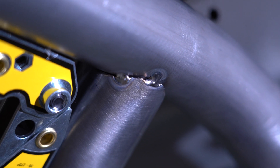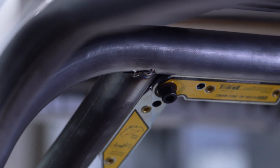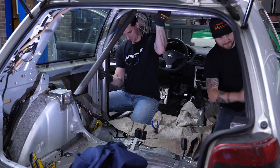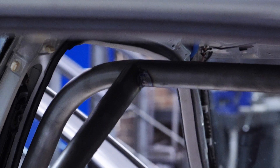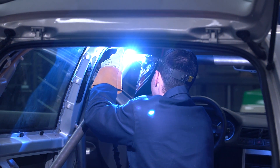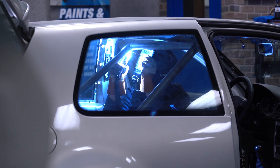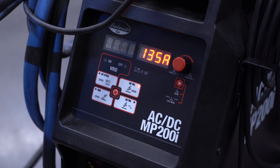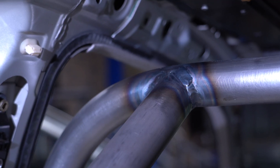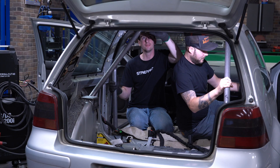We have the backstays tack welded in place. I ran a little bit of weld bead on them and they're rock solid, so we're ready to drop the hoop down. Dropping the hoop down is nice because it'll allow us to get right around the top with our TIG torch without having to worry about hitting the roof of the car. We're running the Eastwood Elite AC/DC MB200i. Once we drop it down and get the backstays fully welded, we'll bring it back up and tack it down to the base plates.